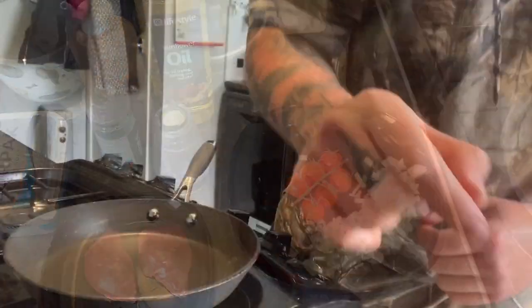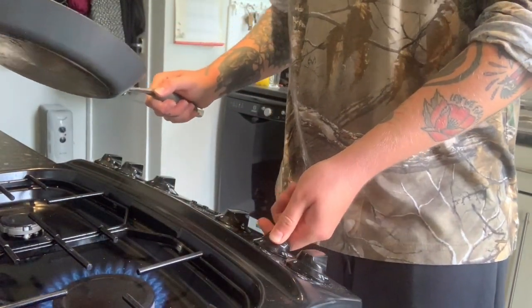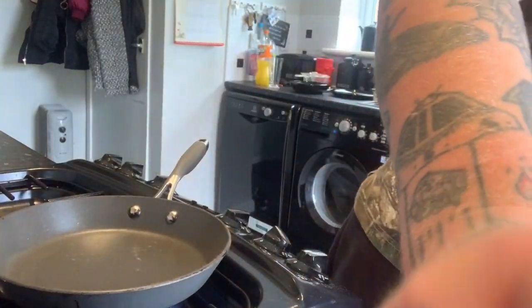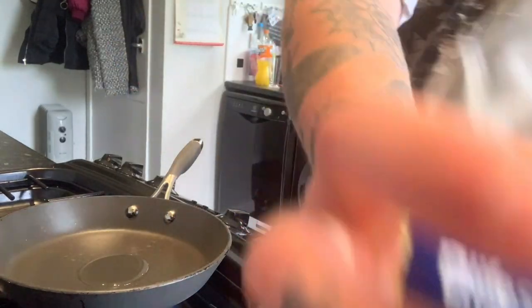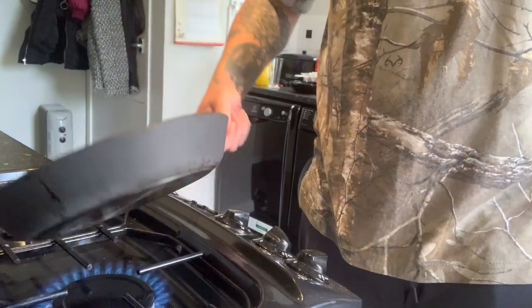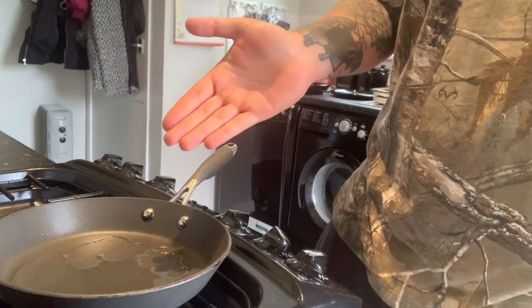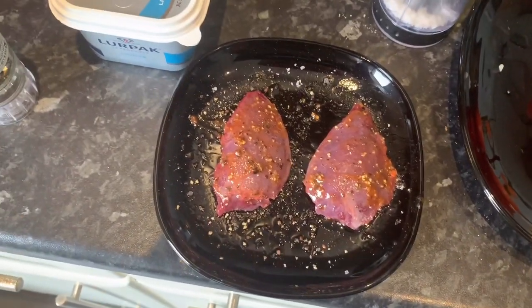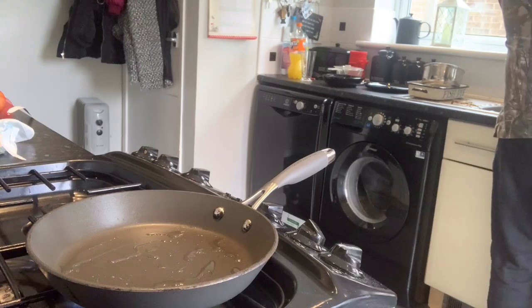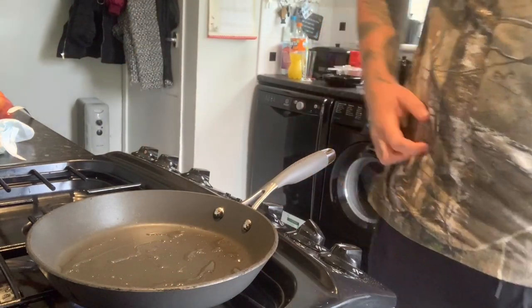So first thing you want to do — get your pan hot. Drop a bit of oil in there and let it get really hot. A good way to test whether it's hot enough: get a little splash of water on your hand, drop it in the pan, and if the water starts crackling and spitting you know it's hot enough. I'll season my pigeon with a bit of salt and pepper and a bit of chilli sauce. I don't know if you can hear that crackle, but that pan is hot.